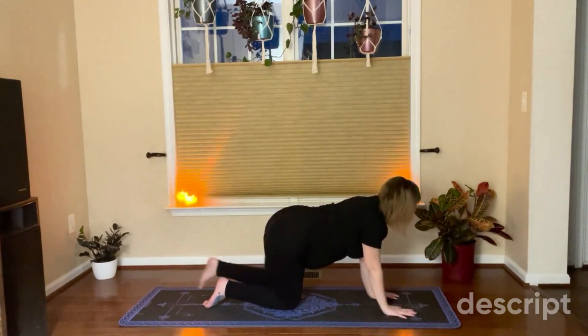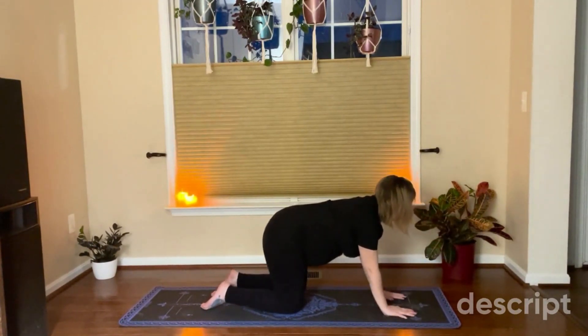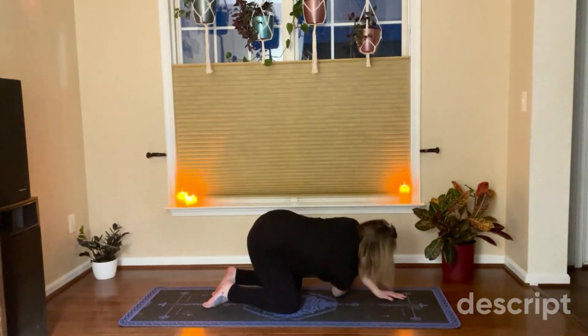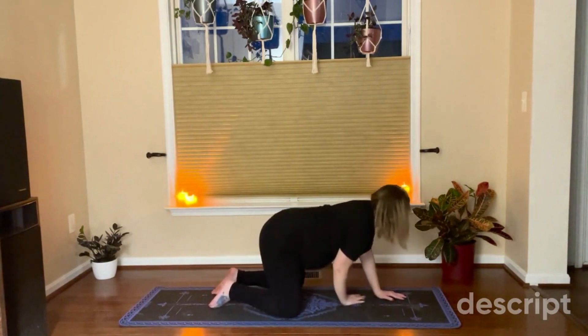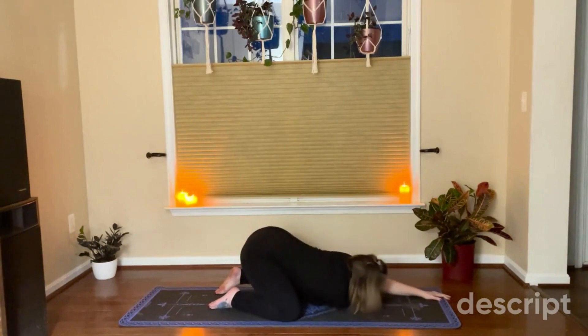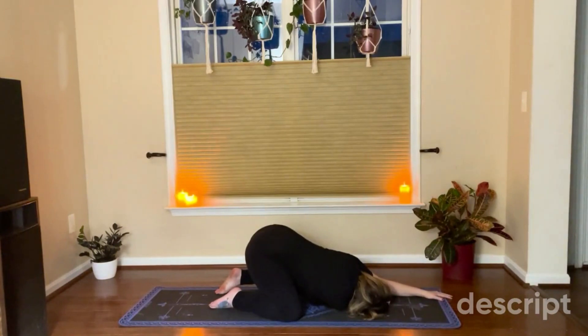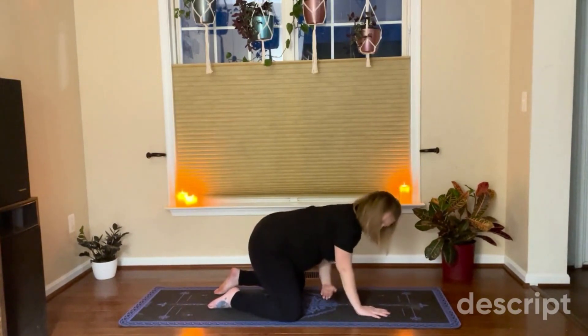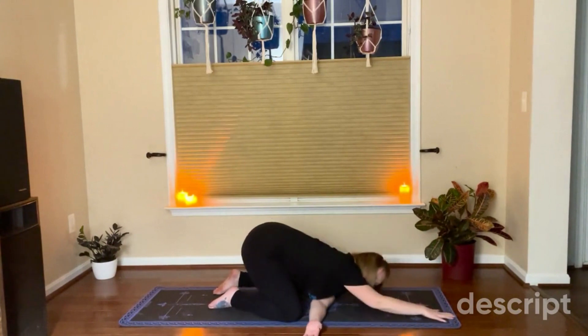Bring it down — we're going to thread the needle. Take your arm and put it through your other arm, and extend your other arm as you come to the mat. Come up, bring it to the other side, take your arm through, extend out.